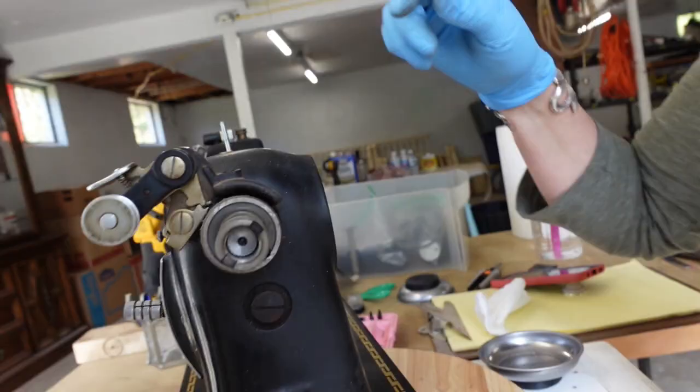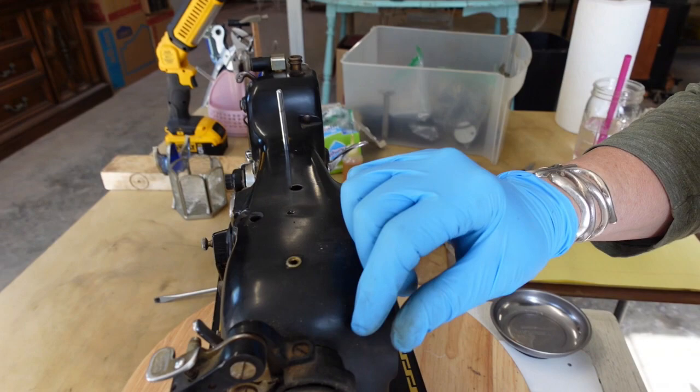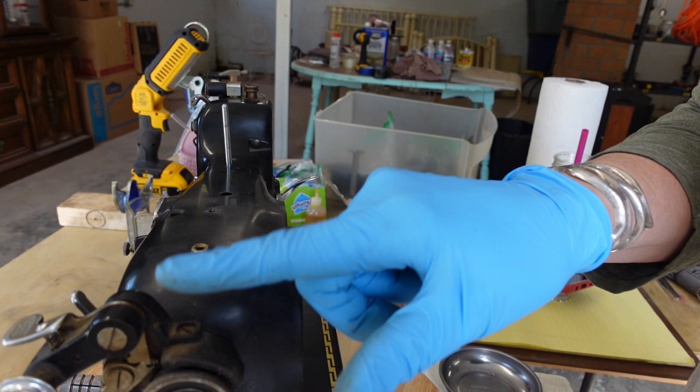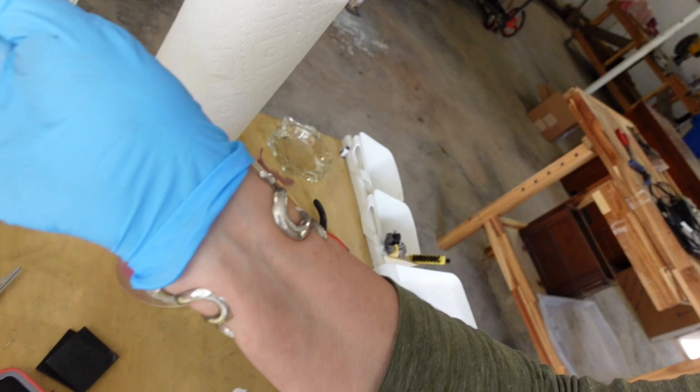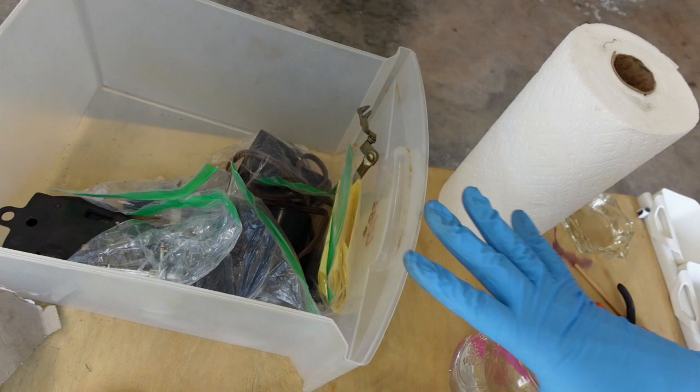Up on top here there's a screw, and I'm assuming that screw is going to pull off my whole little bobbin winder mechanism. As always, what I do is put each little component into their own little bagging in a plastic bin, just to keep everything separate and yet together so I can use everything back in its correct components.